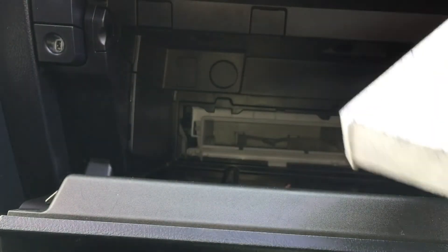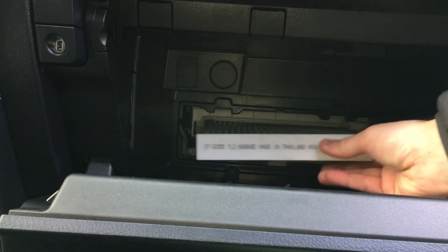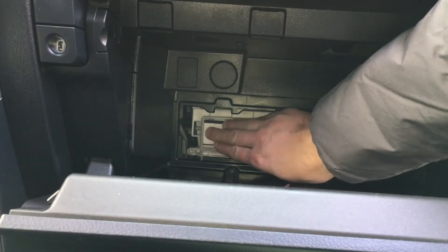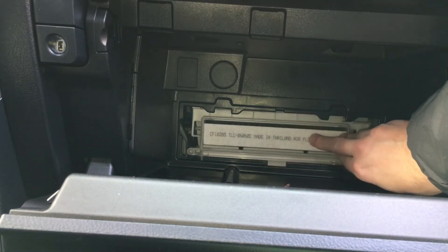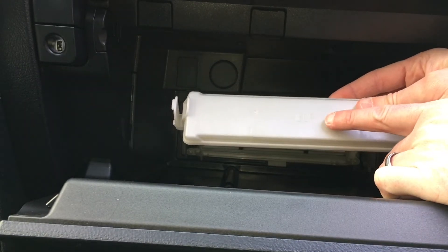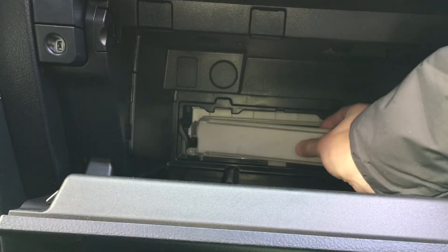Here's what the new one looks like and you're gonna want to reinsert it into the slot. The airflow goes from the top to the bottom, so if you notice on the filter itself it has an arrow pointing down. Then when you reinsert the white cover you're gonna notice there's an up arrow on the actual cover, so make sure that's facing up and then reinsert it and snap it into place.